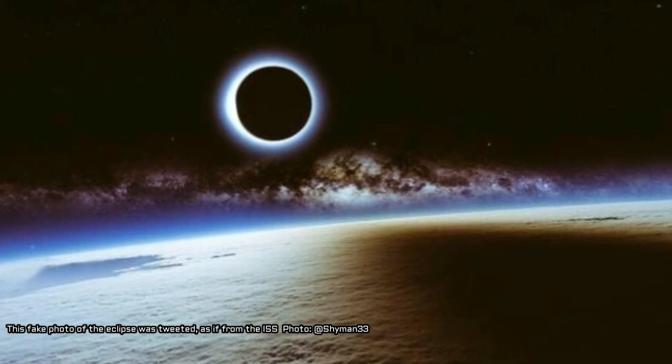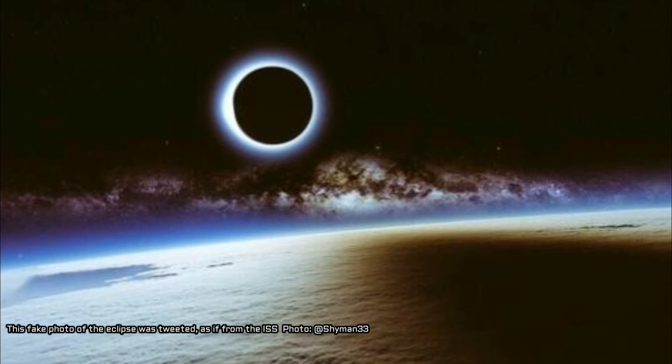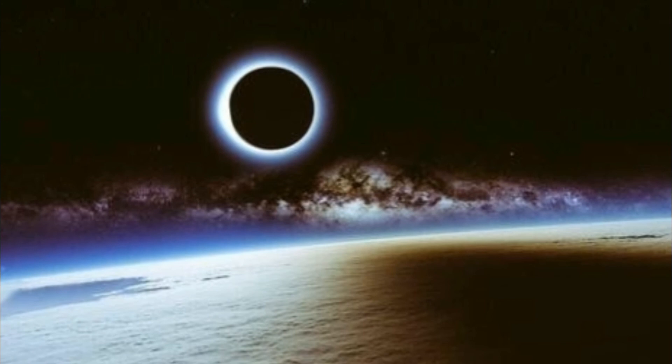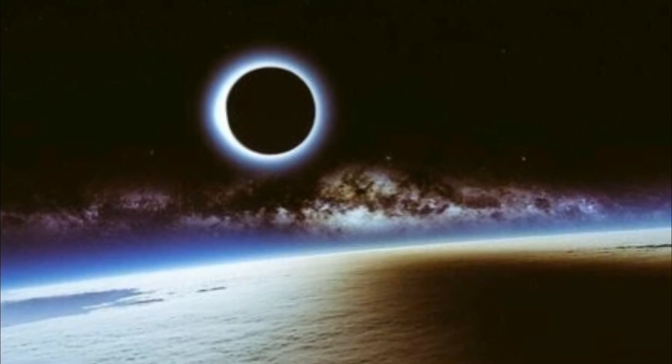While you're out perfecting your perfect eclipse shot, don't forget to stop and look at the eclipse with your own eyes. Just remember to wear your eclipse safety glasses for all stages of the eclipse before and after totality.